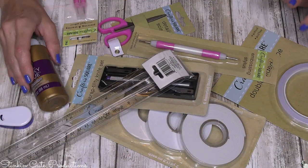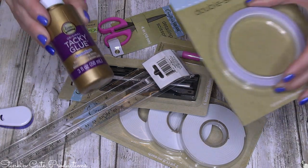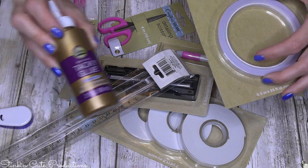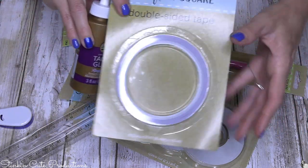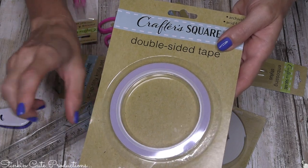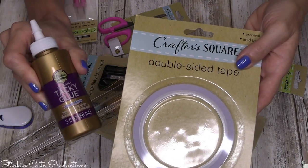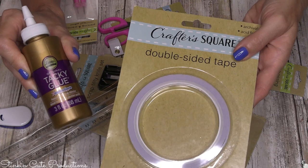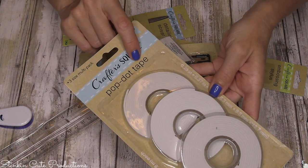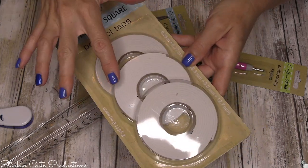These are the items — if you can get your hands on them — that's all you're gonna need. For adhesive, I like to use Aileen's Tacky Glue. You can use the gold bottle or the clear gel; either is fine for paper crafting. Another adhesive you'll want is double-sided tape — it moves the project along quicker than glue. Dollar Tree also has this three-pack of pop-up dot tape in three different widths for a dollar.